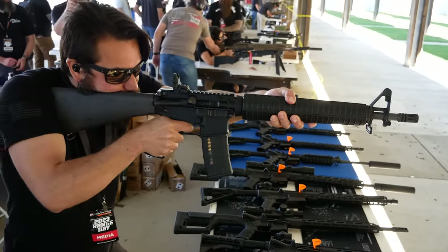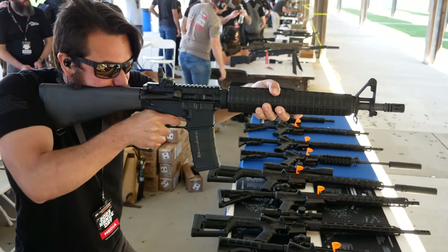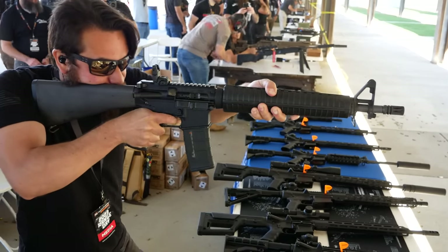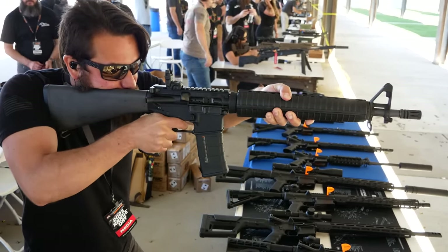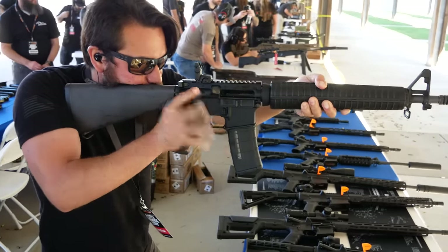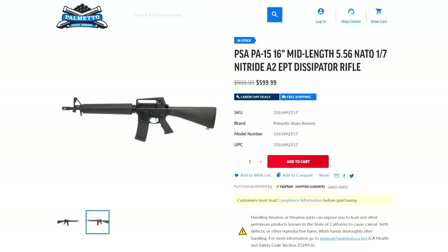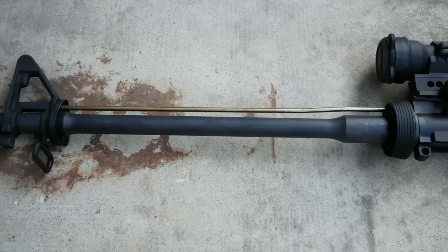The problem with the Colt 605 was one of dwell time. If you shorten the barrel without changing the length of the gas system, you're trying to do more work in less time, since once the bullet leaves the barrel there is no more gas pressure to drive the action. You can open up the gas port to get more gas into the system faster, but that'll only get you so far. Most modern dissipators are like the Bushmaster — typically updated to a mid-length gas system — but the real gas block is still hidden under the handguard. The Anderson A4 Dissipator, though, does have a proper rifle-length gas system.